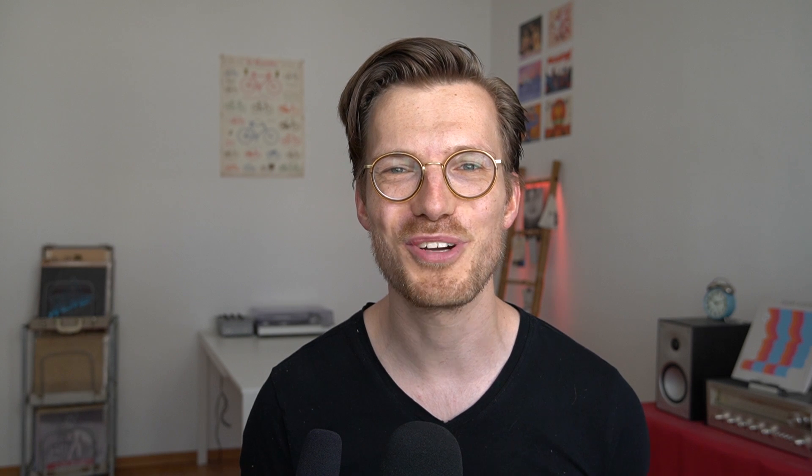Next let's look at how the Sense's heart rate monitor performed during weightlifting. Weightlifting is notoriously difficult for wrist-worn devices because during weightlifting I flex the muscles and tendons near my wrist, making it extremely difficult for the watch to accurately detect sudden changes in my heart rate. This is an overview of the heart rate accuracy for weightlifting. The average heart rate is much lower during weightlifting than during cardio workouts. While there are a lot of points along the blue line, there are also a lot of points below it, meaning the Sense detected a too low heart rate.